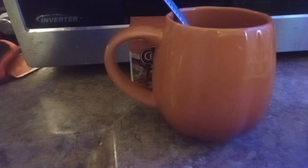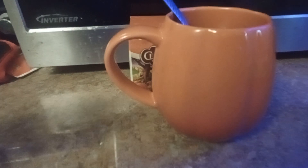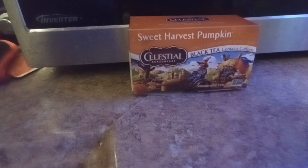It was so strong. If you see my other Celestial Seasons tea review, I did bagel spice — I can drink that without sugar. Like, sugar does make it better, I will say, but I was able to drink it without sugar. So let me try this. Sugar should be dissolved.